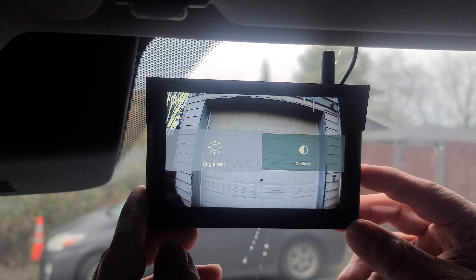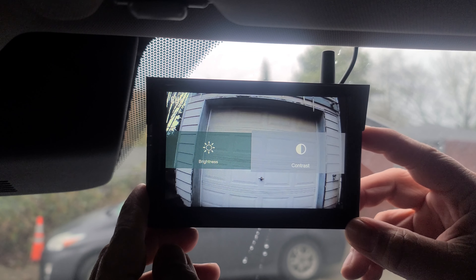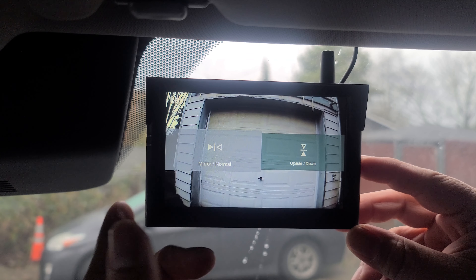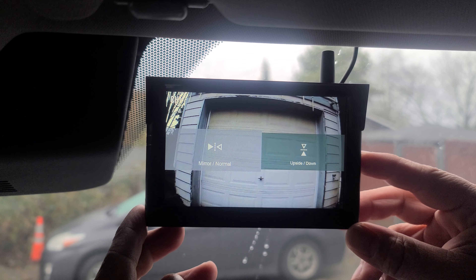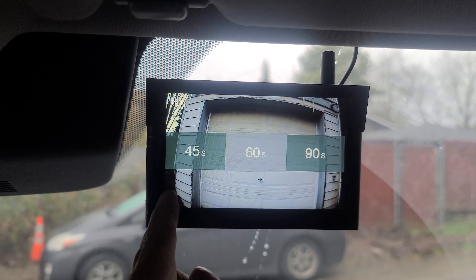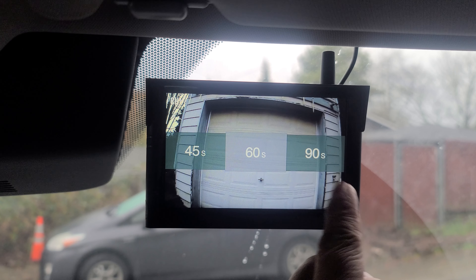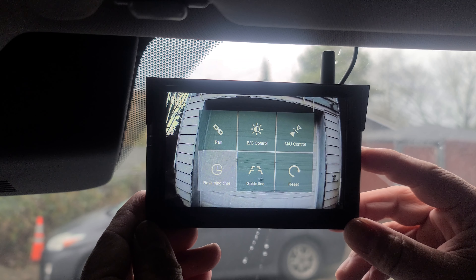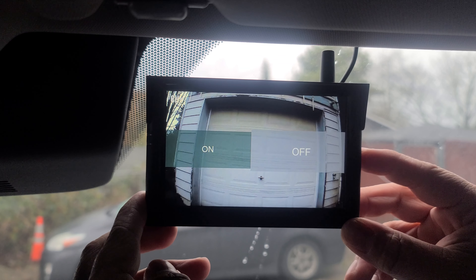You can adjust the brightness and the contrast. MU control is where you can flip the camera — you can mirror it or flip it upside down. You have your reverse time options: 45 seconds, 60 seconds, or 90 seconds. By default it's at 60 seconds. You can also turn the guidelines on or off.